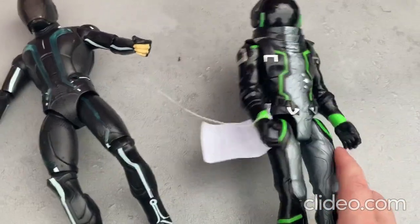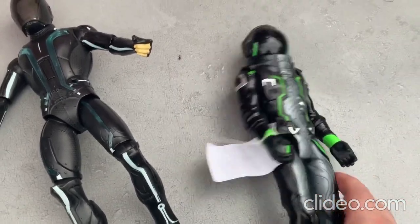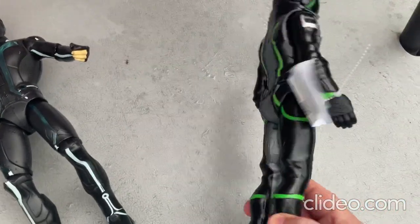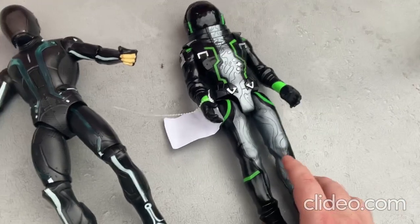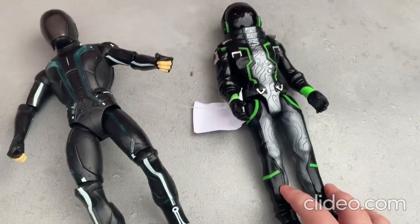This toy is just a figurine. It doesn't require any batteries because it doesn't light up or make sounds or anything like that. It just moves — that's pretty much all there is to that toy.